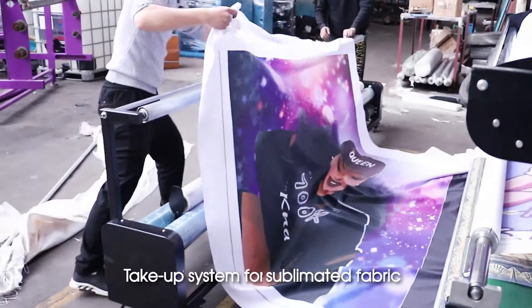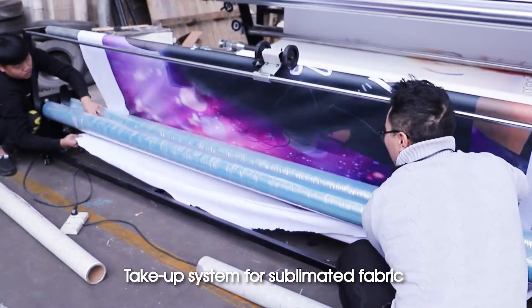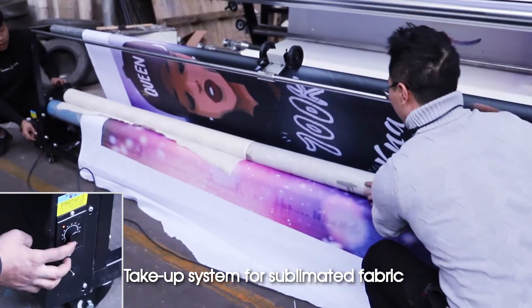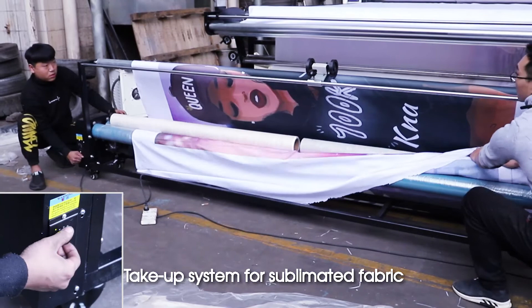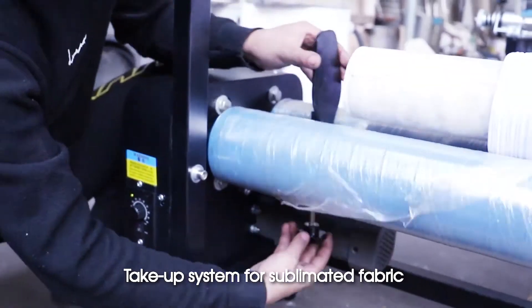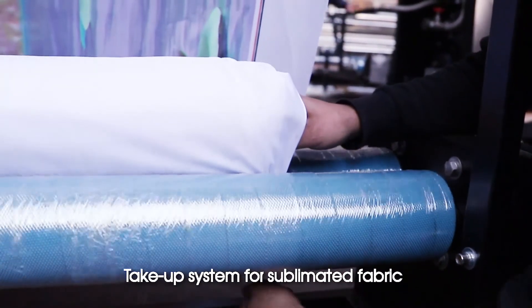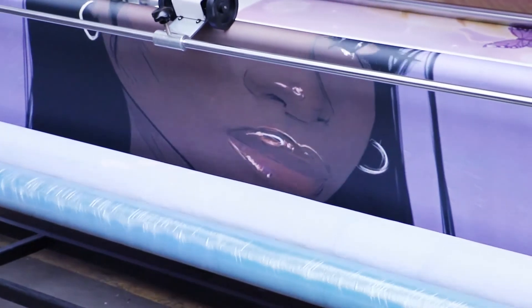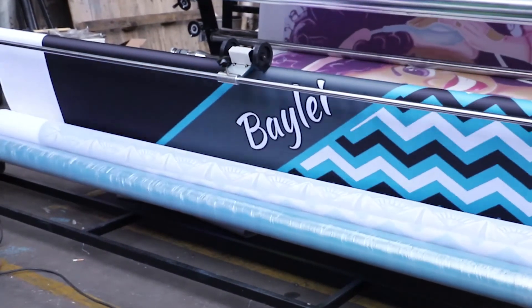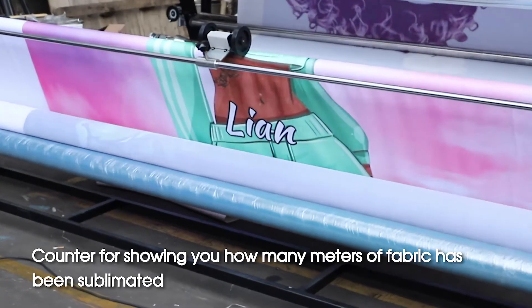Take-out system for sublimation fabric. Take out a break. Counter showing how many meters of fabric has been sublimated.